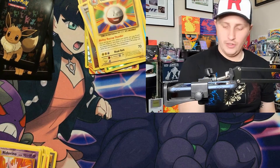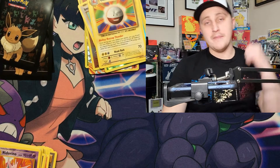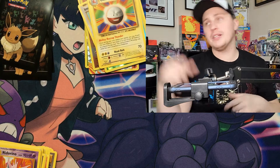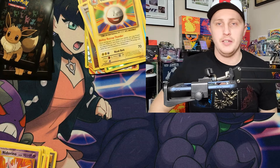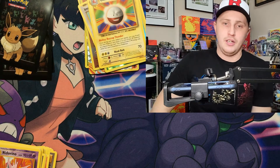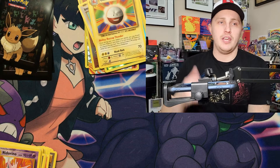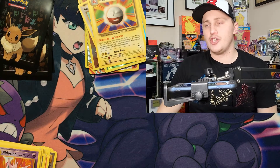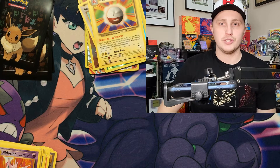No ultra rares, no full arts — four packs left. Eight packs come in this box and I'm not opening those behind me. I'm going to do a quick updated game room video. It won't be as long as my old half-hour game room tour, just a quick cap of the changes and additions I've made, showing off the Pokemon corner.